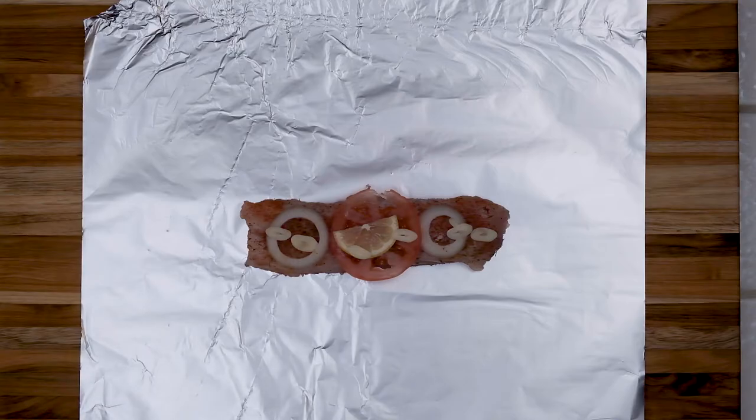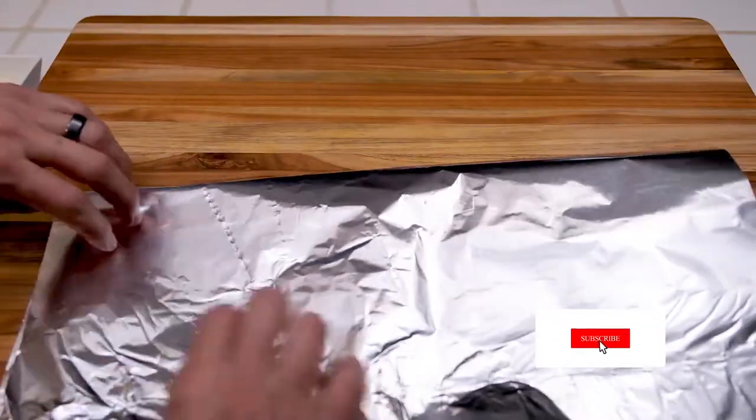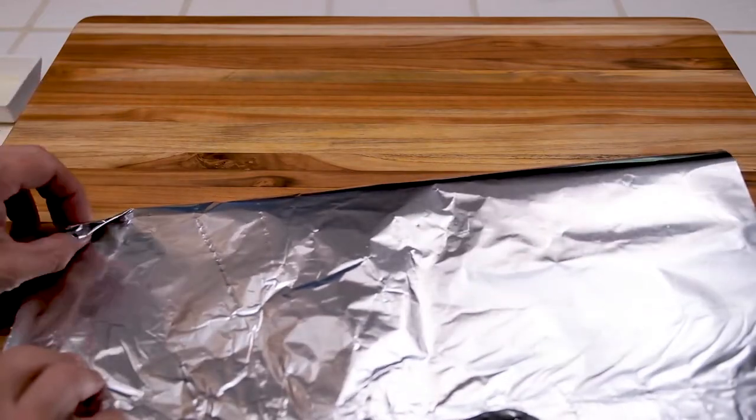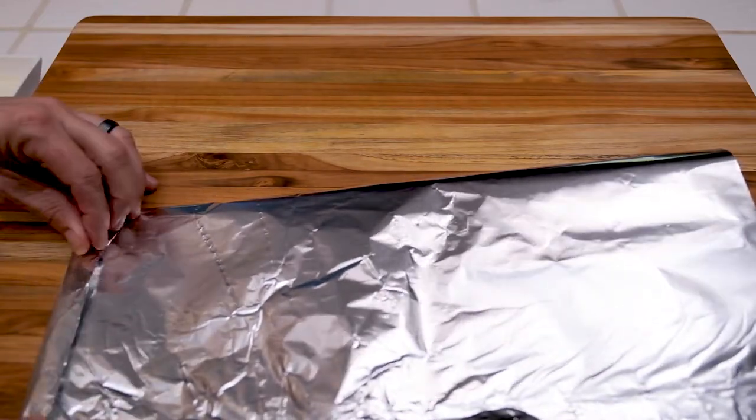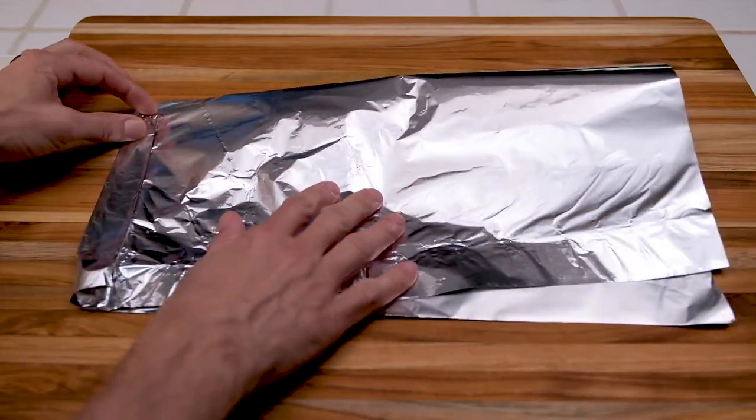Now normally what I would do is have a whole fish minus the head, and we would score the skin, season it, and place all these aromatics inside the cavity. But all I have is a fillet and so that's how we're going to do it today.